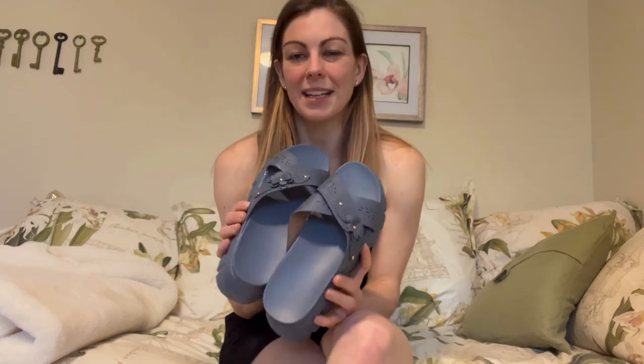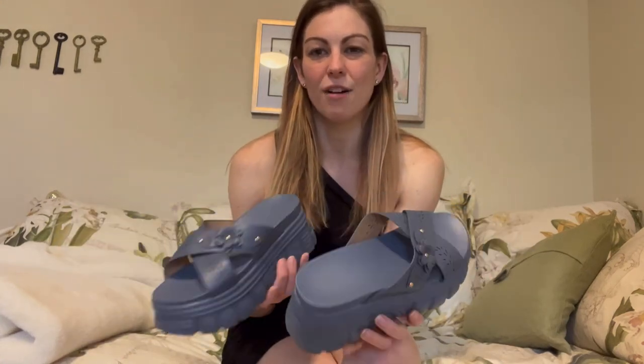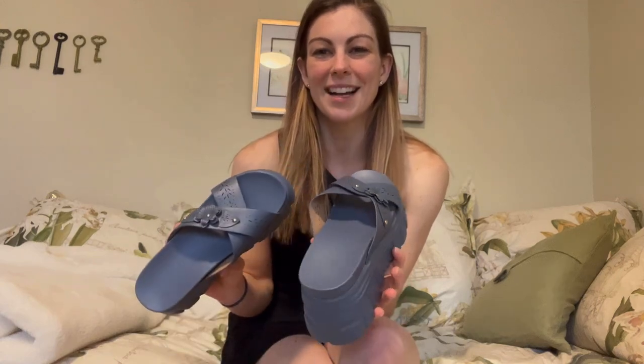Now that you've seen these shoes on me and seen me walking around, you can see that they're super easy and super comfortable. They're really nice to have, especially if you're looking for a nice summer flip-flop with a little bit of height. Hopefully you found this video helpful seeing them in person and paired up with a summer outfit, just to see how it all flows together. I appreciate you watching.